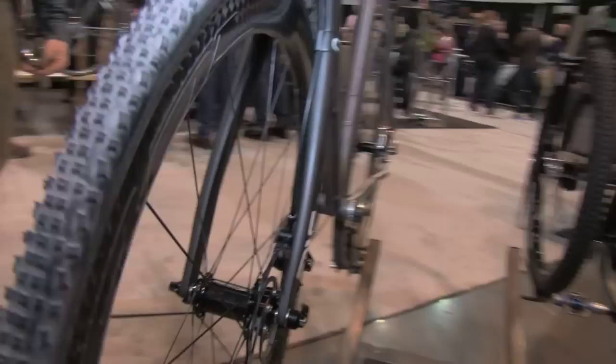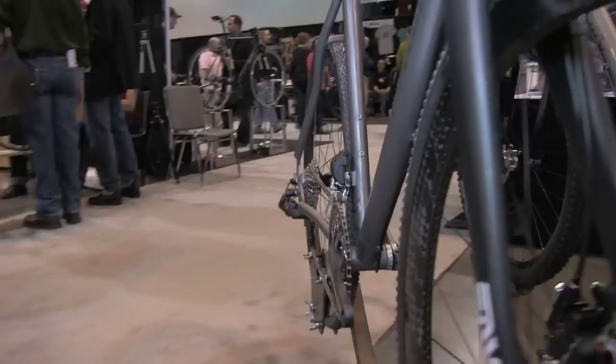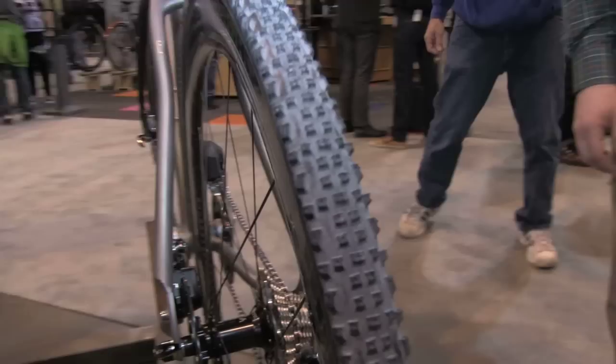New disc brake dropouts that I designed and had done over the past six months. It has the tapered steer tube, oversized head tube — just kind of a clean, stealthy machine.